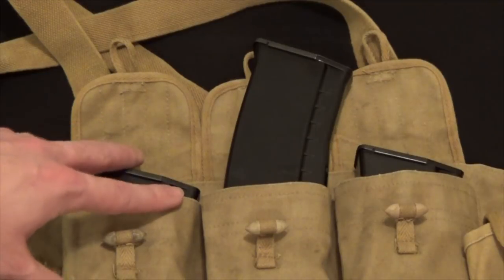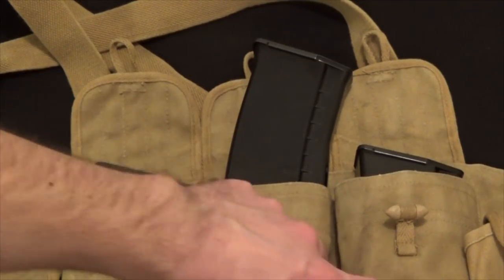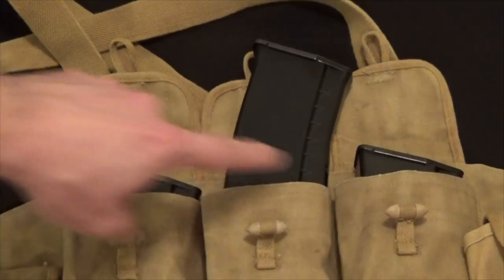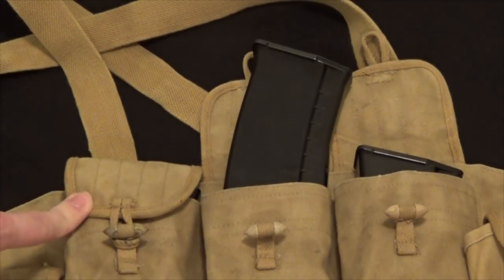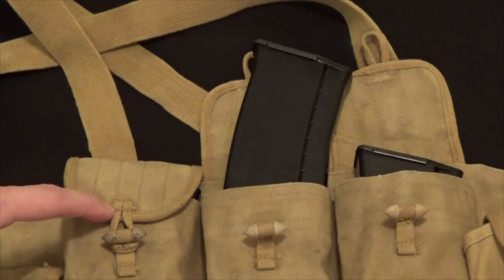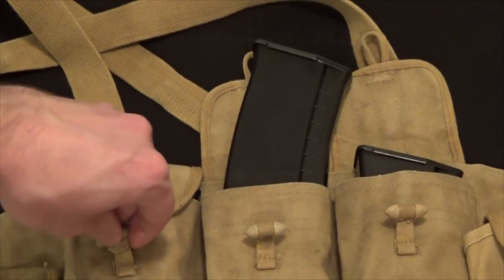Each one of these pouches are referred to as cells on this particular rig. The first three cells across the front are obviously designed for Type 56 7.62x39 mags. I don't have any 7.62x39 mags handy, but they do fit 5.45 AK mags — these are the mags for my AK-PMC. The flap totally closes over them and secures just like that. I would assume 9x39 mags fit as well, such as those intended for the OTS-14 Groza or one of the longer AS Val magazines.